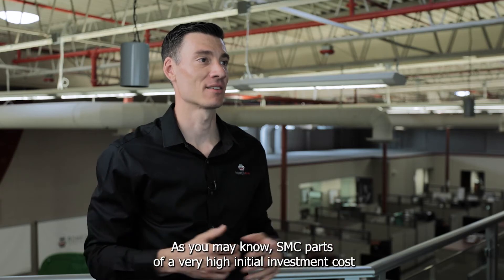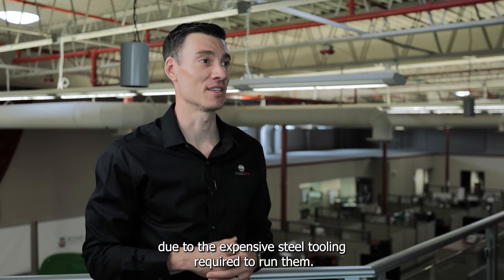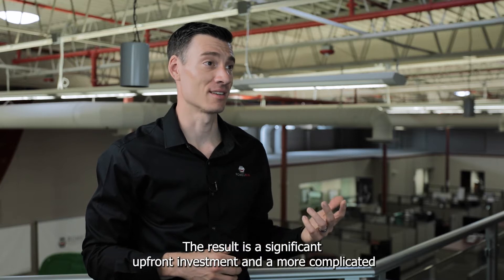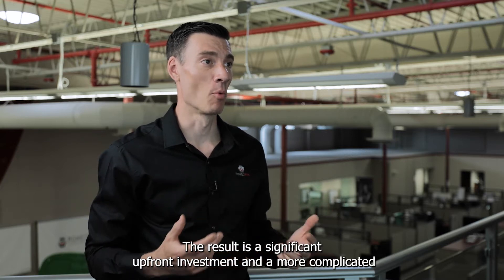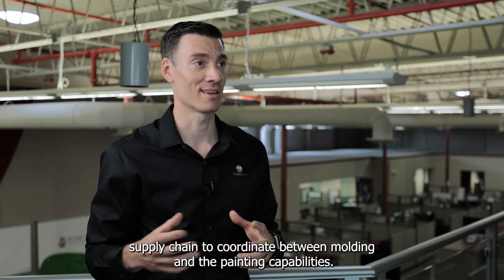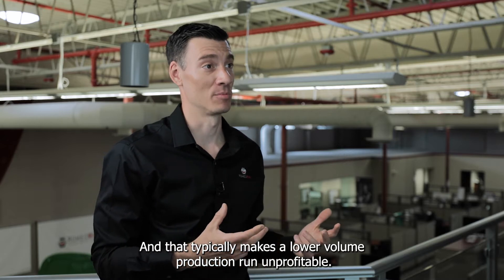As you may know, SMC parts have a very high initial investment cost due to the expensive steel tooling required to run them. They also require a post-paint process. The result is a significant upfront investment and a more complicated supply chain to coordinate between molding and the painting capabilities. And that typically makes a lower volume production run unprofitable.